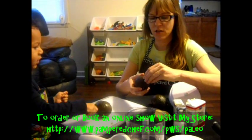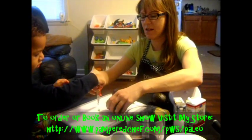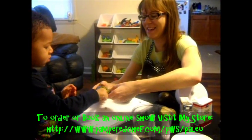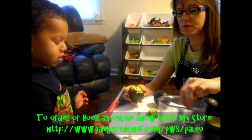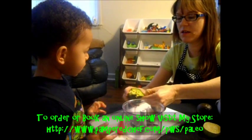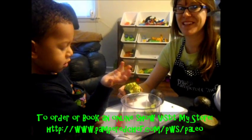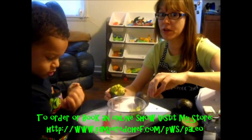We're going to take two to three avocados and have our little guy help us here. What we're going to do is put that in here. This is very sharp, so keep it away from your little ones — it will cut them.